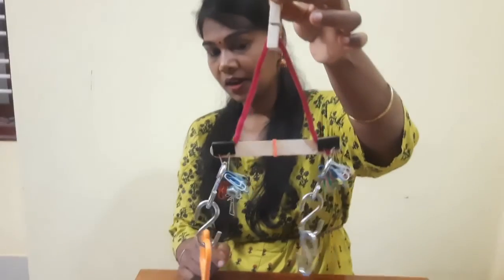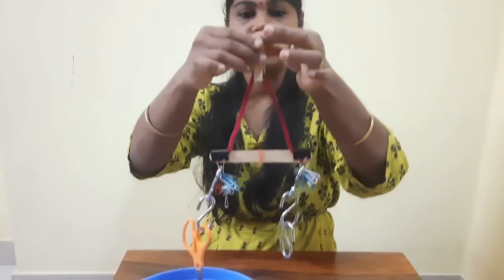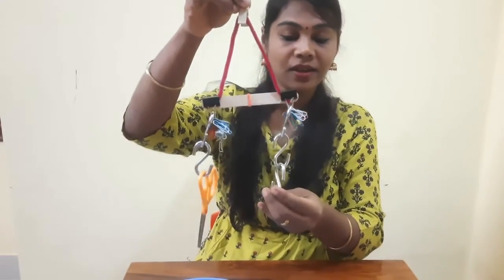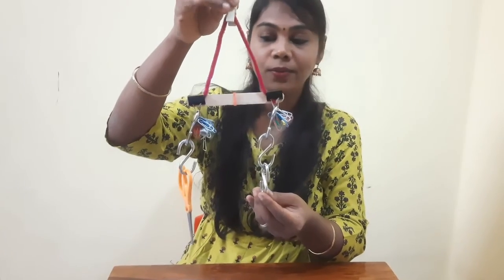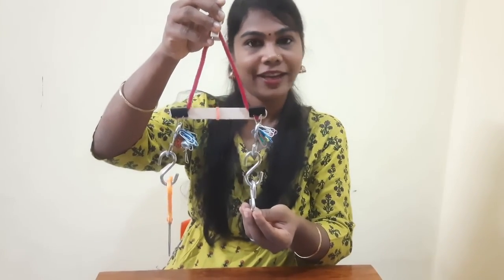We have made our own weighing scale with the simple materials we have at home. Please do this experiment and find out how much any object weighs at home. Thank you children.